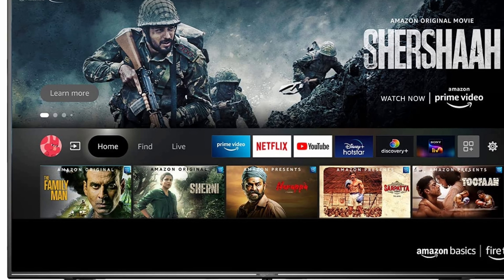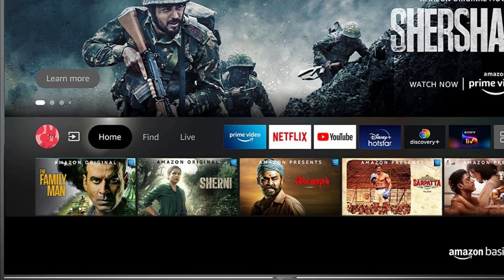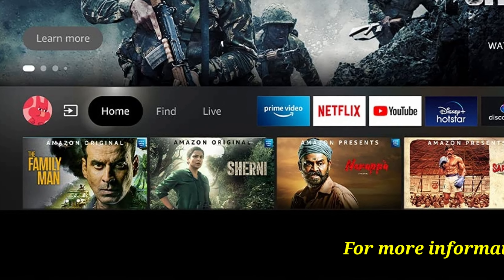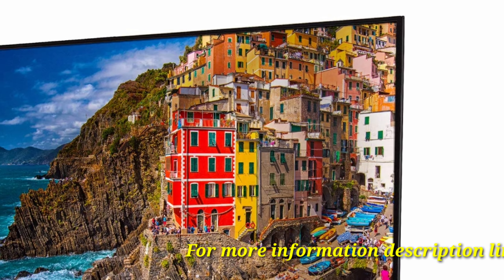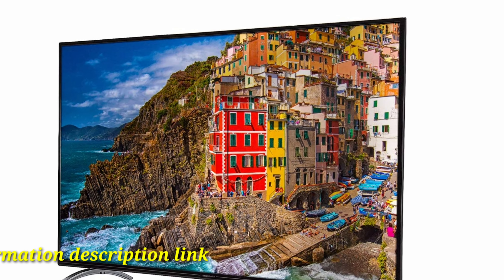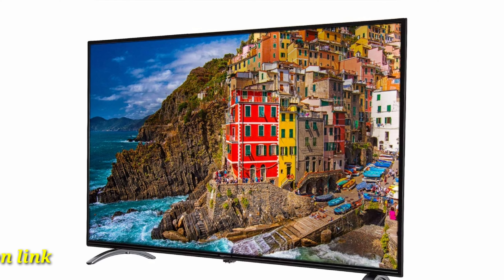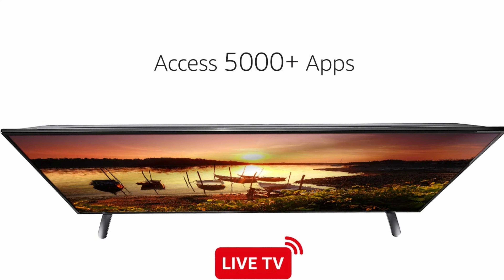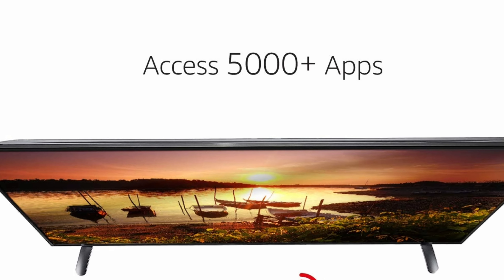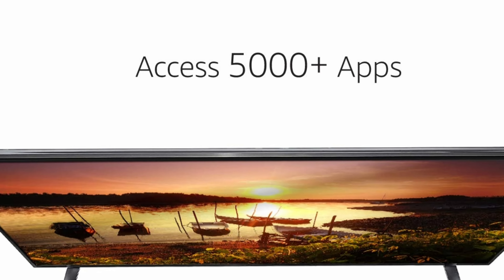Amazon Basics 50-inch 4K Ultra HD Smart LED Fire TV. Resolution: 4K Ultra HD 3840x2160. Refresh Rate: 60Hz. 178-degree wide viewing angle.